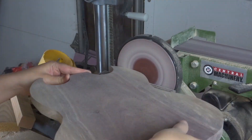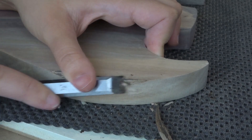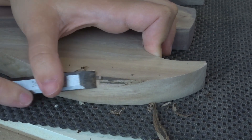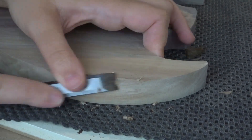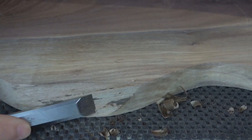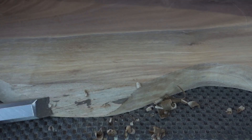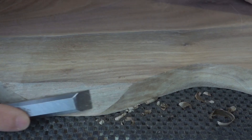Since this is a live edge board I still needed to clean up some of the bark that I had missed earlier. I used my chisel to clean it up gently because I still wanted to leave that natural edge to it. What's cool about using a live edge board for a cutting board or serving tray is that the natural edge of the wood acts as handles — like if there's a little indentation you can easily lift the board up off the counter.